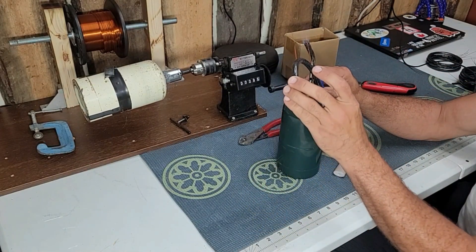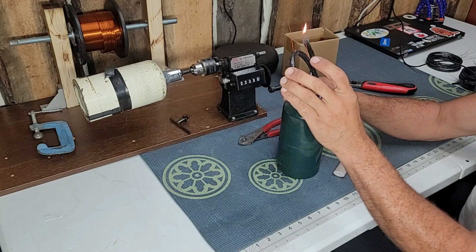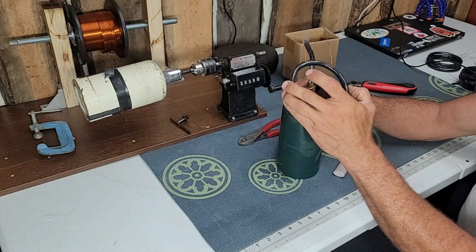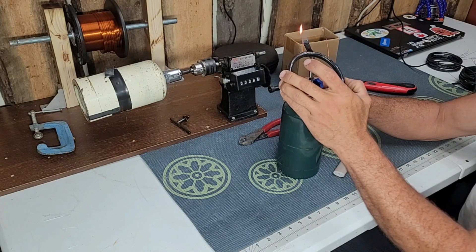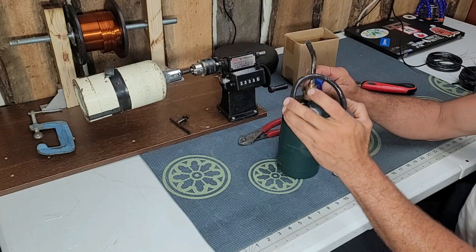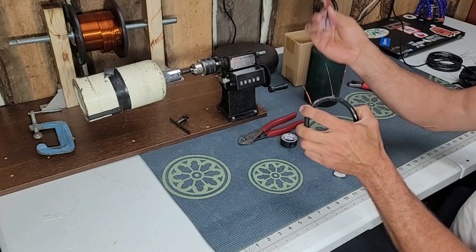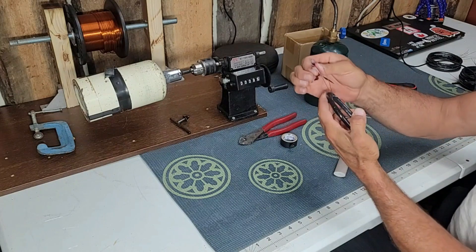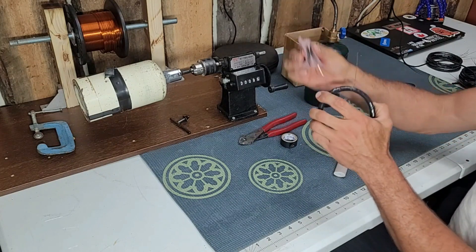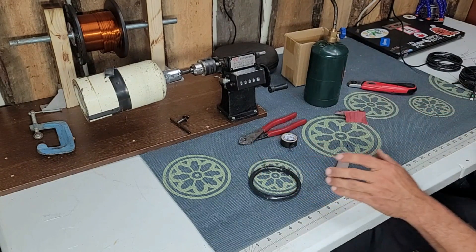Just burn the ends off — light them up. This is really going to help you because removing that enamel is extremely difficult, especially if you have some high-temperature wire. Then I use my sandpaper and just clean them up. If you look carefully you can see it's shiny there — that's straight copper. You need that or it just won't conduct the electricity.